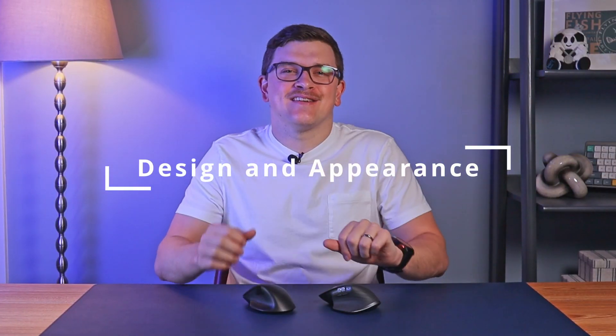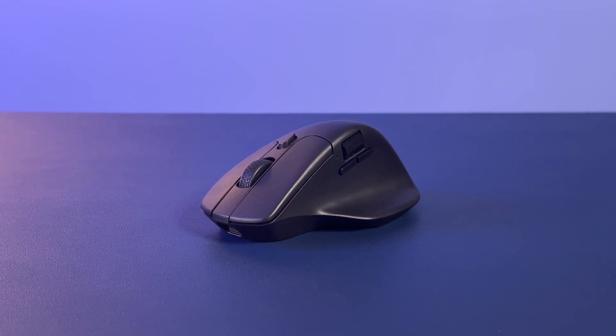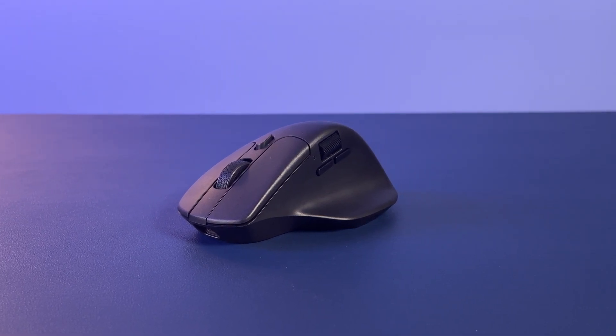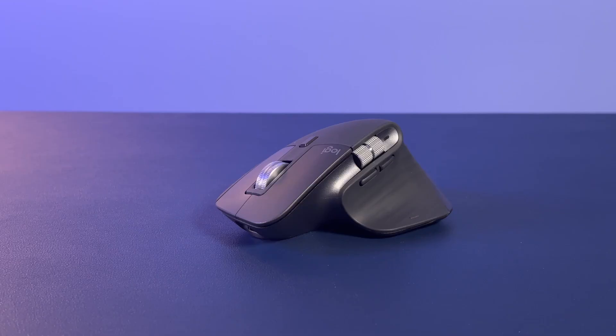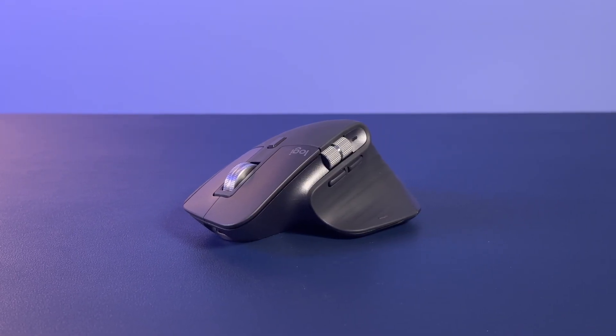Starting with design and appearance: the Keychron thrives with simplicity — a clean look with a single material appearance. The black version shows this simplicity, though some might find it a bit boring. The white version is similar but the black scroll wheel slightly throws off the appearance. Logitech's design is more visually complex, featuring multiple materials with different shades and textures, making it more visually interesting though less clean.